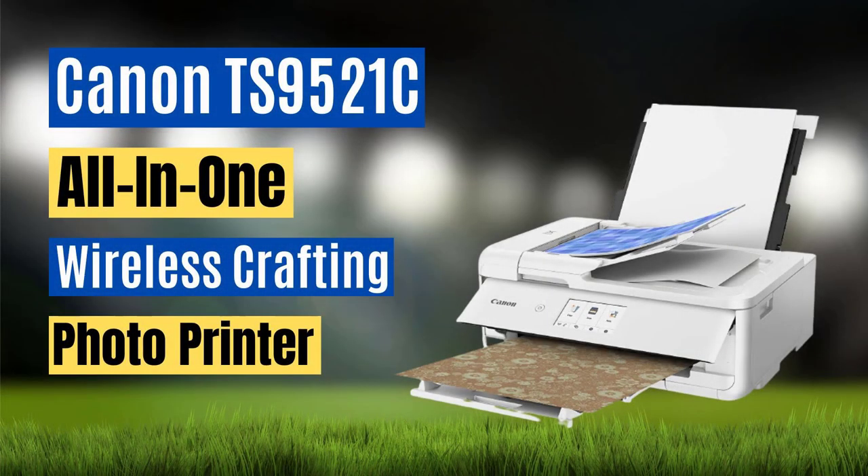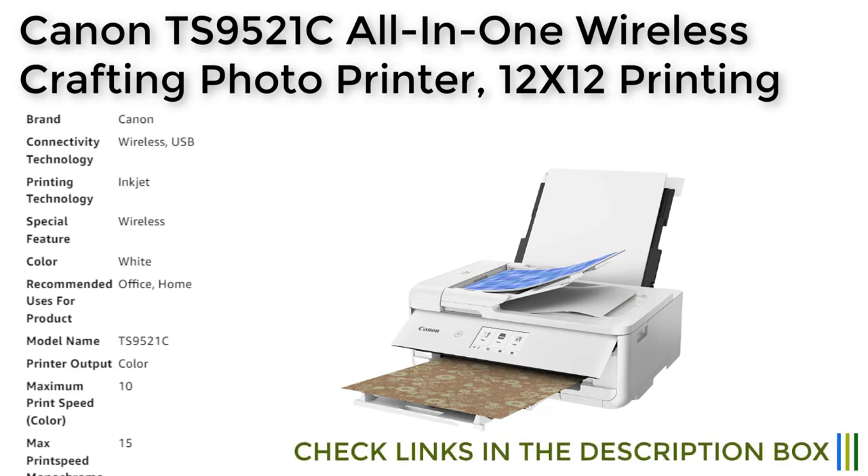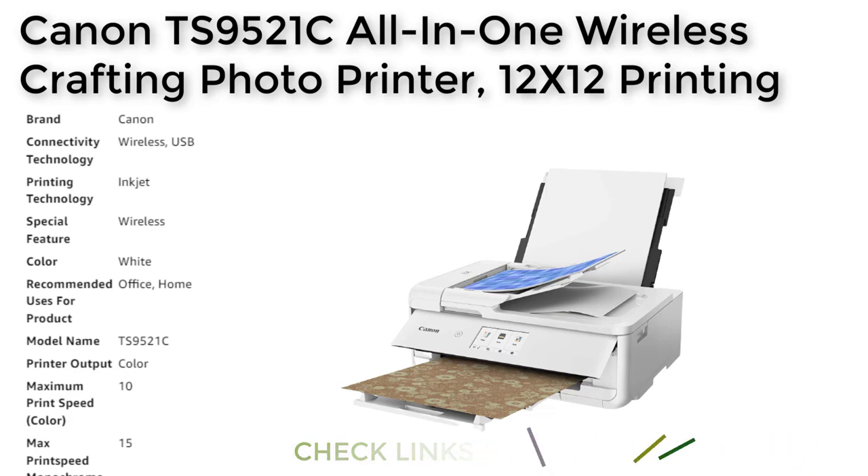Number 4. The Canon TS9521C all-in-one wireless crafting photo printer is a versatile and reliable printing solution for both office and home use. With its wireless connectivity options, including Wi-Fi and AirPrint, users can easily print from a variety of devices, including smartphones, tablets, and computers. This printer also features five individual inks for exceptional color reproduction and longevity, with photos protected by Chromalife 100 technology for up to 100 years.